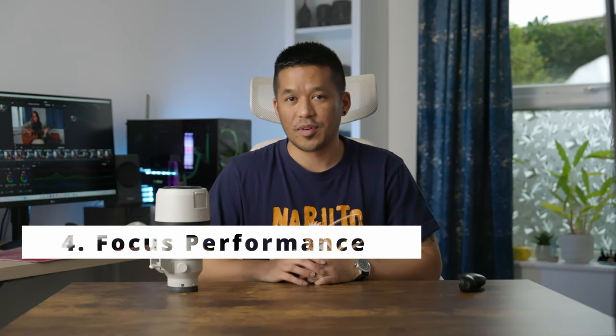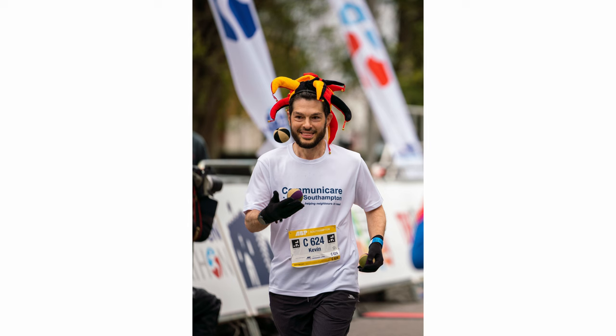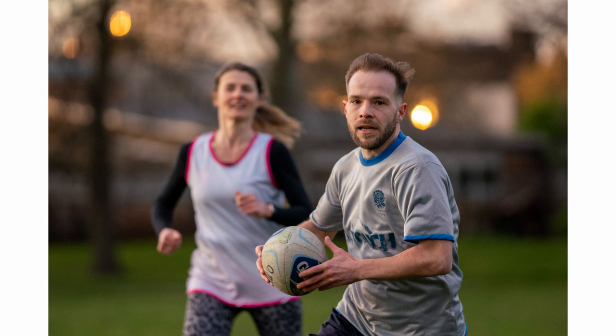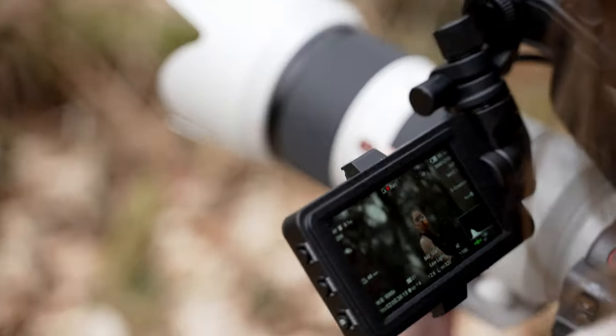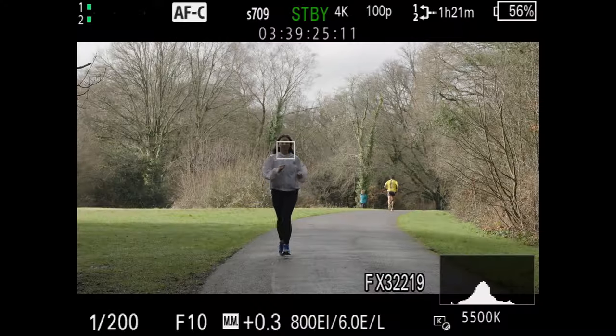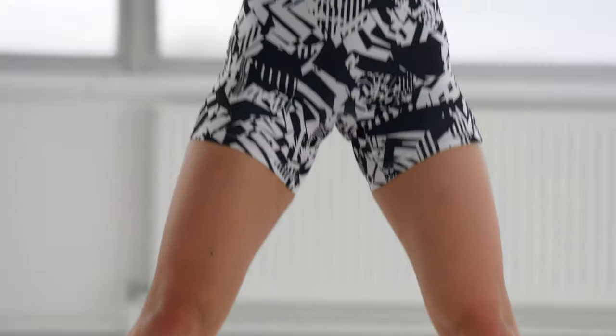At number four for me has to be the focusing performance. I can't speak for all 70-200s, but the ones I have used are generally exceptionally fast focusing lenses. 70-200s are very commonly used for shooting sports, and yes there are 400, 500, and 600mm lenses for when you can't get close enough, but the 70-200 is a fantastic option for when you can get a little closer to the action. As a result, these lenses have to be able to keep up with fast-moving subjects. This Sony G Master 2 is really snappy and precise, making shooting any kind of fast-moving subject just a breeze. It syncs up really well with Sony's in-camera eye and face autofocus and subject tracking, so whether it's for stills or video, it's an autofocus system I can depend on.